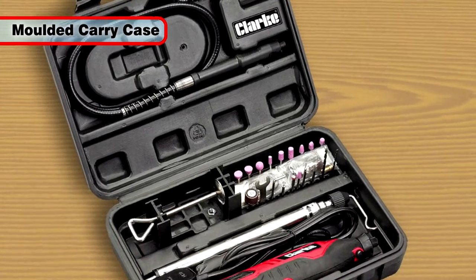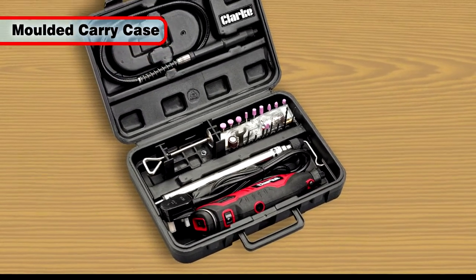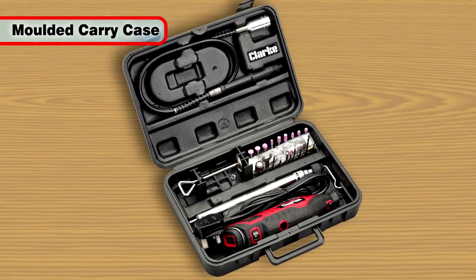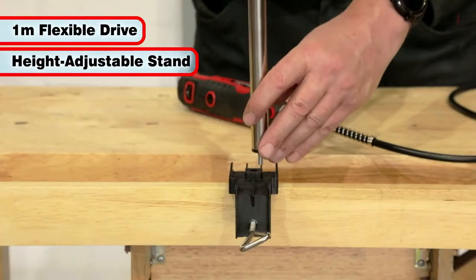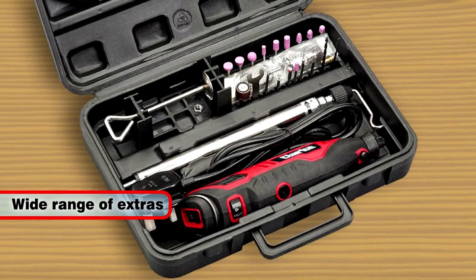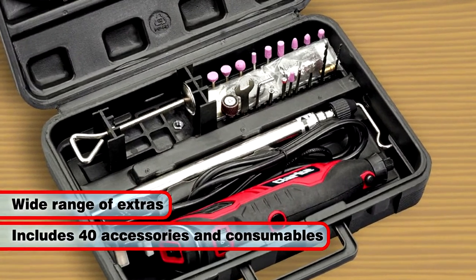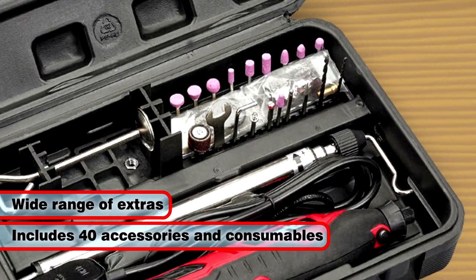It comes with its own moulded carry case with compartments for not only the tool but also the wide range of accessories included with it. Also included is a 1 metre long flexible drive, height adjustable stand with clamp, and a large selection of extras including 40 assorted accessories and consumables suitable for a wide range of applications.